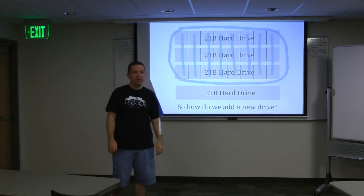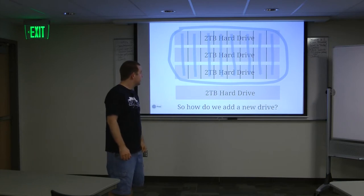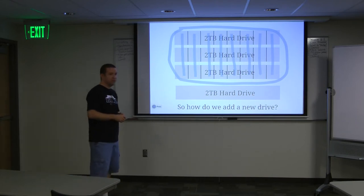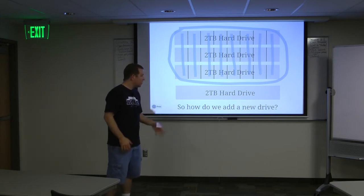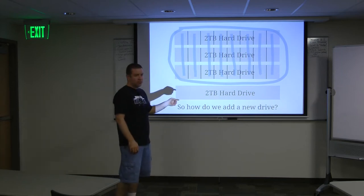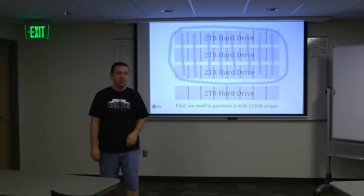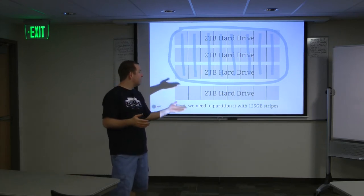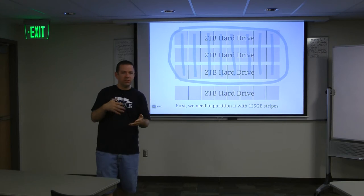Now we've got a new two-terabyte hard drive that we want to add in. How do we get that drive in there? That was the big question - how do you add a drive without taking it all down and copying over the data? First, we've got to partition it into the same layout as the other drives. My utility does not actually do the partitioning, so you have to do that part yourself. You just tell it the partitions to use and it figures out the rest.